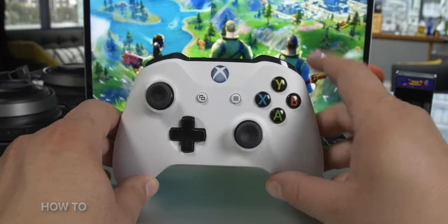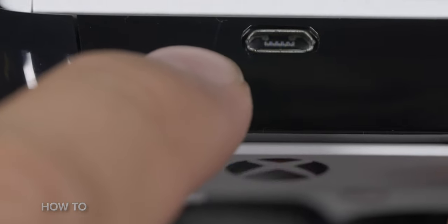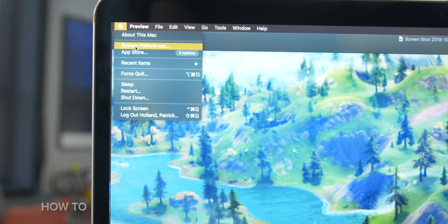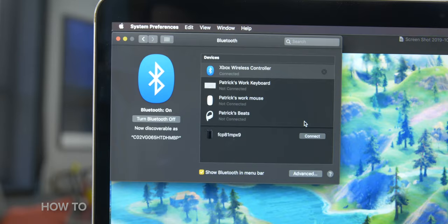And now let's do the Xbox One controller. The first thing you want to do is turn it on and then push and hold the pairing button until the Xbox One logo blinks rapidly. Now go to Bluetooth settings on your Mac and look for 'Xbox Wireless Controller' to pop up in the list and click the Connect button. And it's really that easy.